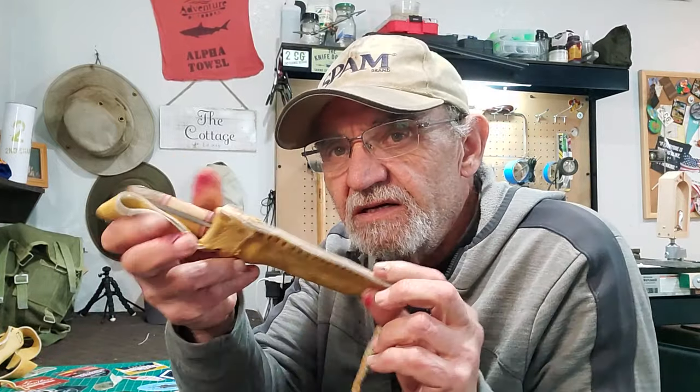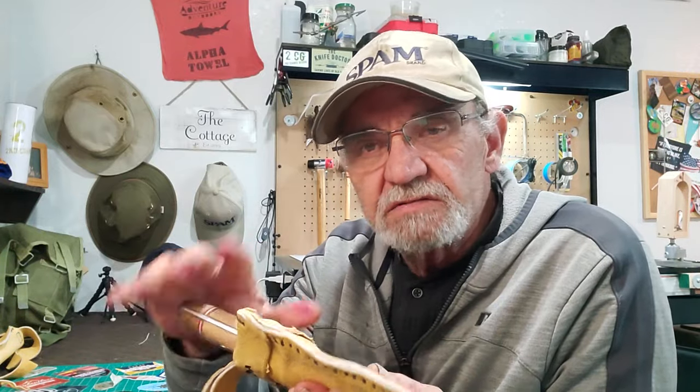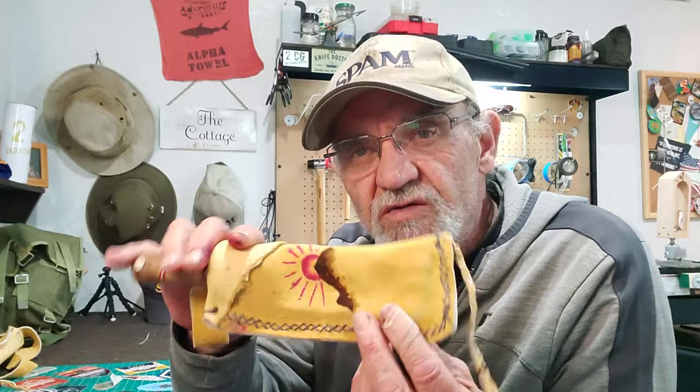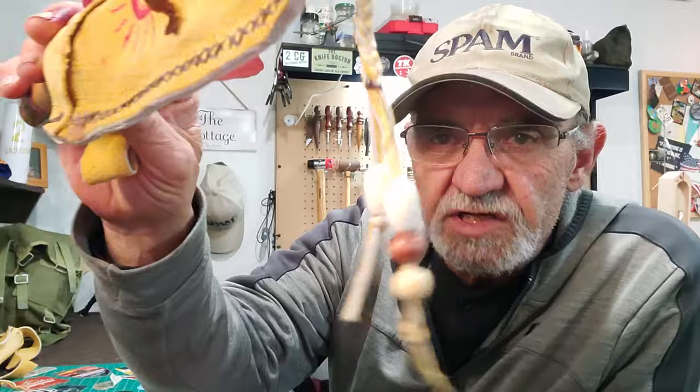Hey campers, George here back in the man cave. Remember this guy — the buckskin pouch I made for my keppard? I had some left over and I didn't want to waste it because it was important — it was from his mom. Somebody said beads, so I put some beads on it, but I still had leather left over. Can't let that go to waste, so here's what I did, let's check it out.